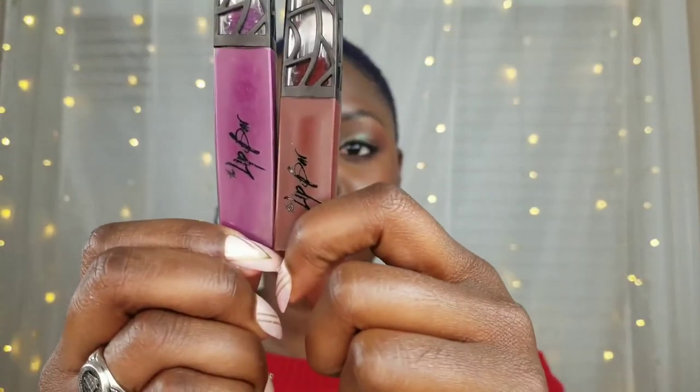As you can see, when they came out a few years ago the tube got a little bit smaller. So this is the shade Rebel. Okay, this is how it looks after it dries down. Yes, this is Rebel. So I'm gonna take this one off and go to the next shade.